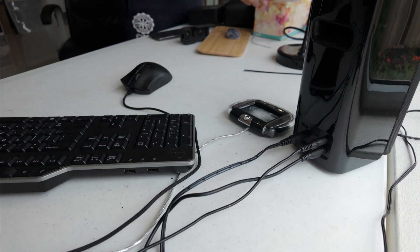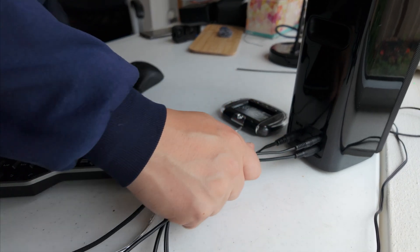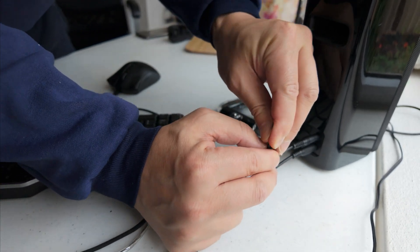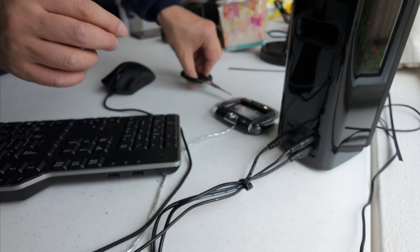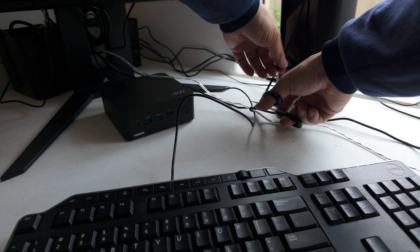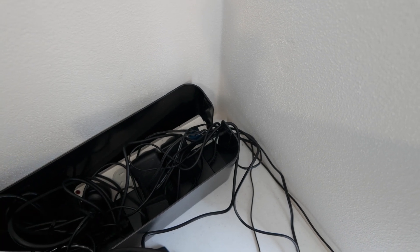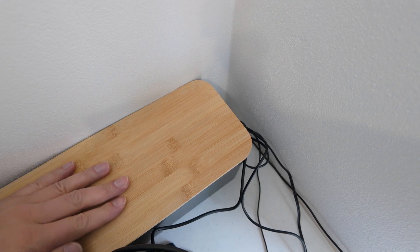Our analog speakers have three cables. We tied it up with cable ties. Do the same for the keyboard and mouse. Once everything is plugged in, tuck the excess into the cable box and then put the lid on.